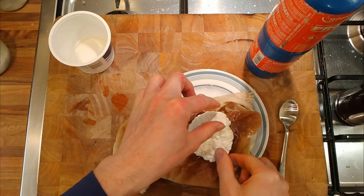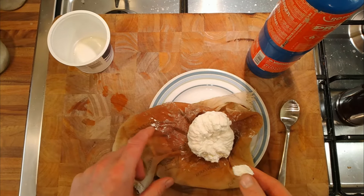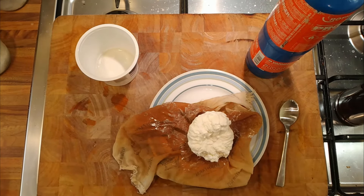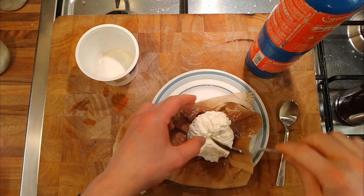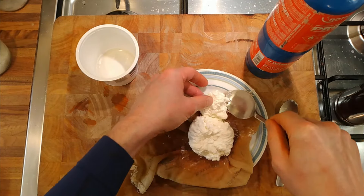That would turn into cream cheese, wouldn't it? So we could purée it, put it through the cloth, and we could certainly use it in things like cheesecakes or semifreddos. We could use it as a ricotta substitute. There we go — that's what we're getting at. That's a success! It's got a nice texture too, that's quite interesting.